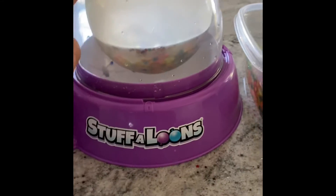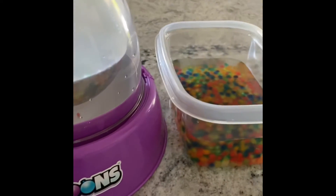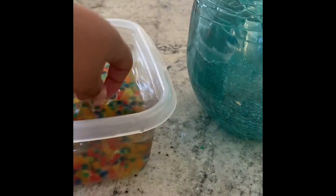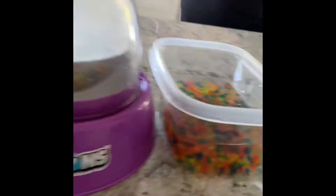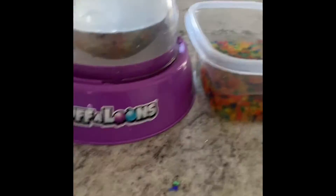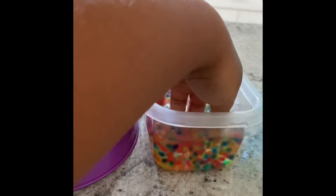Hi guys, welcome back to my gym. Today me and my nanny are making an Orbeez stress ball thingy. We're also making some Orbeez right next to each other. I decided I'm going to make a video, so we're going to wait a couple hours to see how big they grow.